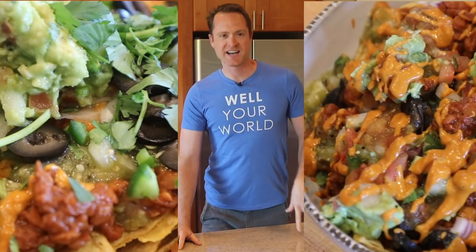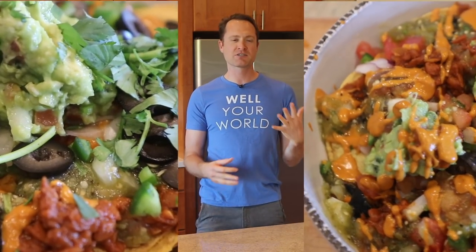Nachos! I bet you thought you couldn't eat nachos anymore because they're not healthy — they're usually full of junk. Well, I've got great news: we are making a super healthy version of nachos today, totally vegan and free of added oil and other processed junk. You're gonna love them, let's do this right now.